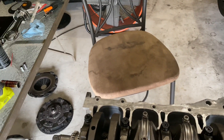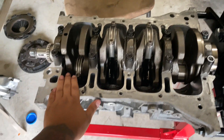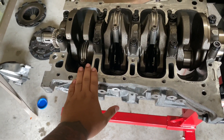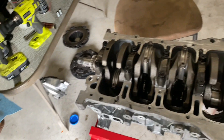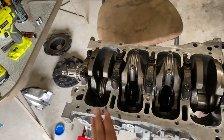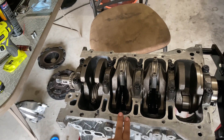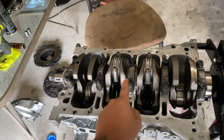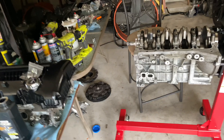First I'll tell you guys what machine work I got done to the block. The block was bored out to 86.5 so it can fit the Wasaco oversized pistons. It was also port flushed, acid bathed, align honed, the crank was polished, and the whole rotating assembly was balanced.